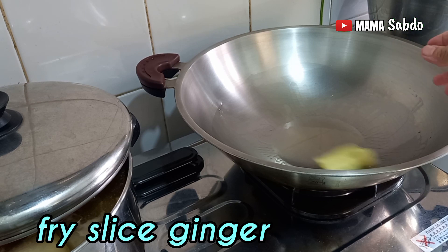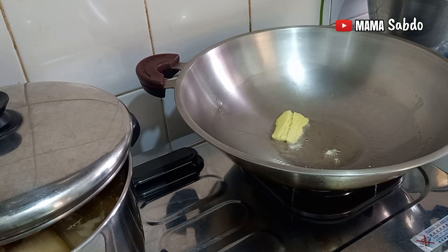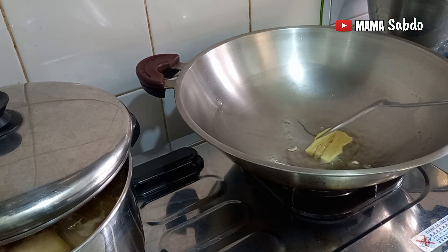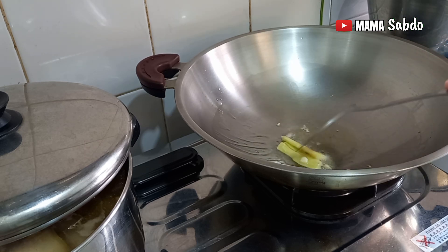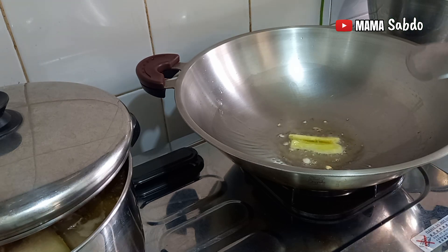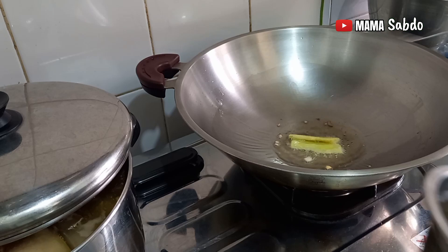First I fry the ginger first. Don't forget to like, subscribe, and comment — thank you! Next I put the fish meat inside.